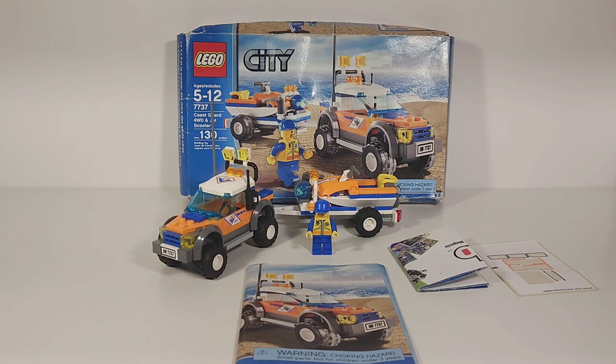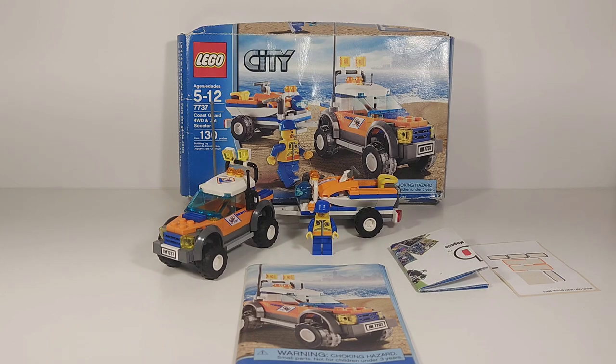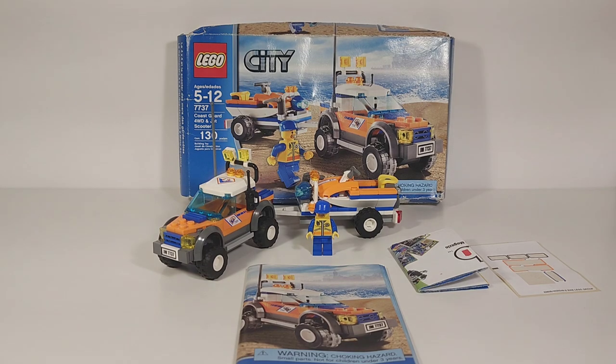The 2013 version comes with two guys — a driver and a deep sea diver — and a different boat instead of a jet ski. But I really like this one. I grew up with this wave of LEGO City from 2008, so it has a place in my heart. Overall it's great — I love it and I do recommend it for anyone looking to build some LEGO City beach mocs. Thanks for watching, see you guys in the next video!